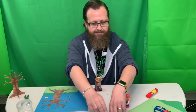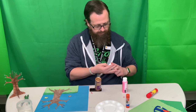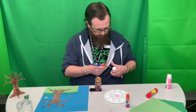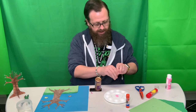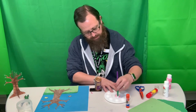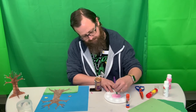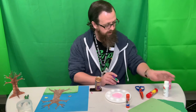Now to make it a spring tree, I'm going to use some paint. Let me put the pink here — that's a little too pink for me. I want a lighter color, so I'm going to add a little bit of white in with it and mix these two together.